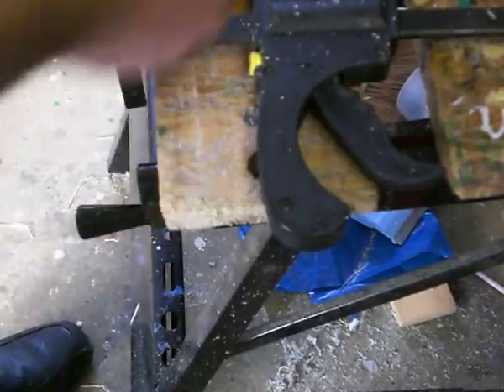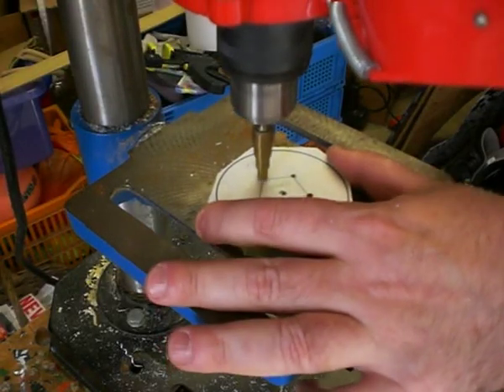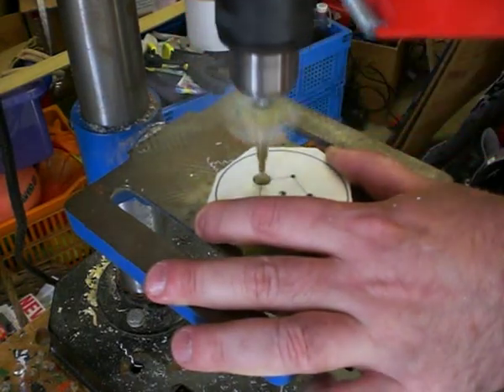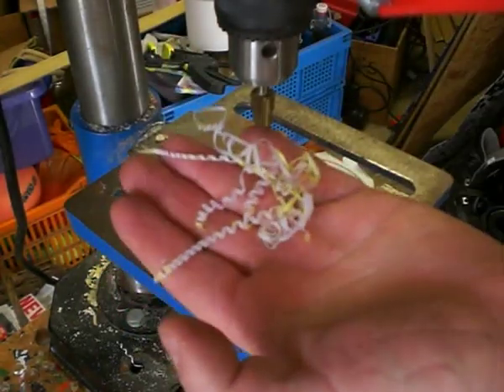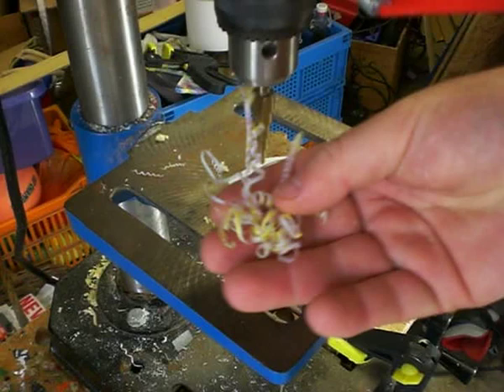Now I'm just going to enlarge those holes. Even these shavings here, as long as you keep them nice and clean, they can be put back into the mix and melted again in future.